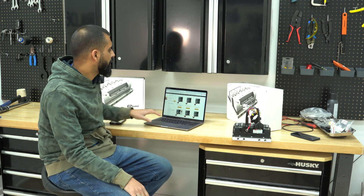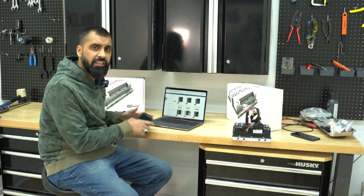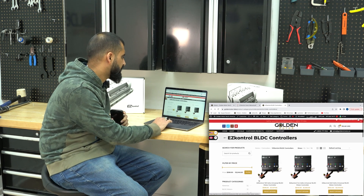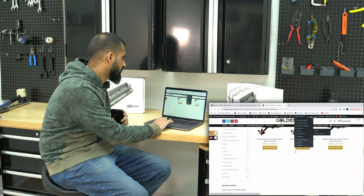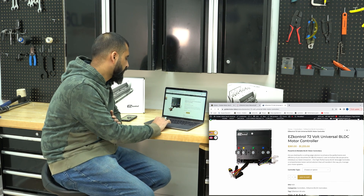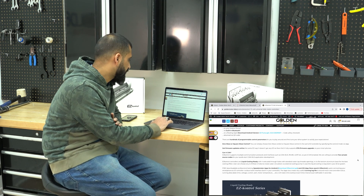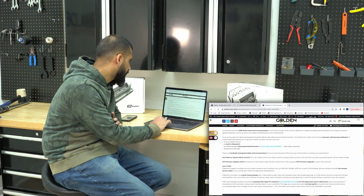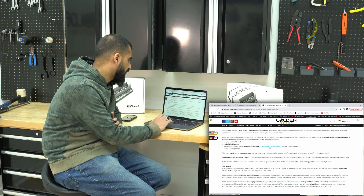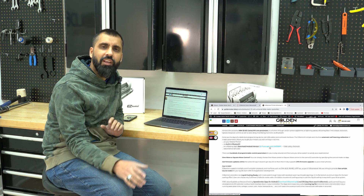For Android, same thing — from your Android just access our home page at goldenmotors.bike, and once you go into Controllers you're going to select any controller. Let's do the 72-volt one since that's the one we're using for the go-kart. Scroll down to the descriptions — you won't have to download WeChat for this one. You can see it right here: download the Android version. It's only one step instead of two.